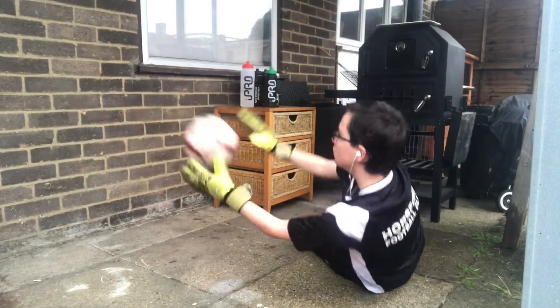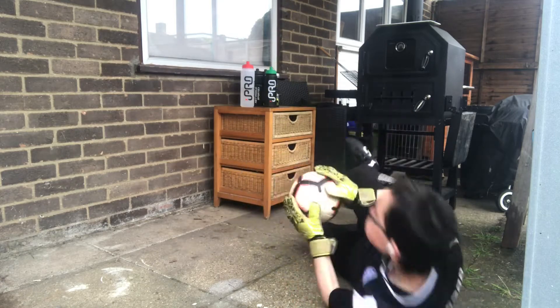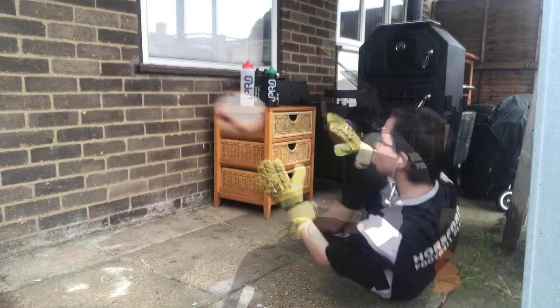Goalkeeper diving part one. In this exercise all you're going to need is a football and a wall, and to be safe, make sure you're doing this on grass.